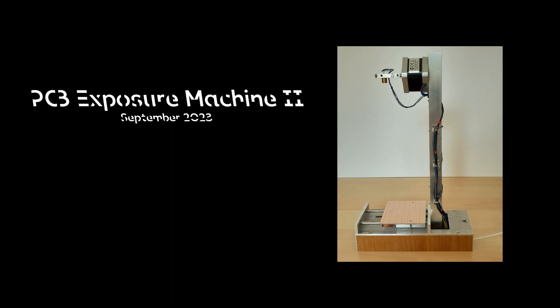Hi, today I would like to show you my new PCB laser exposure machine for hobby projects.